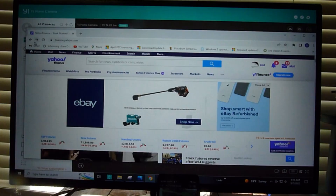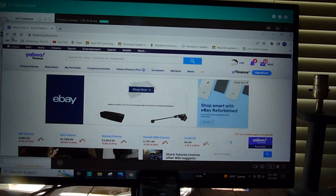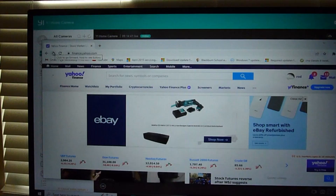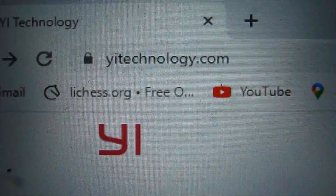Hello guys. After you have the app installed on your phone and it seems to be working okay, you might want to have the convenience of viewing it on your computer. A way to view on the computer is to go to the app's website. Now we're at the app's website. Here we are at the manufacturer's page, and that's the URL right there.